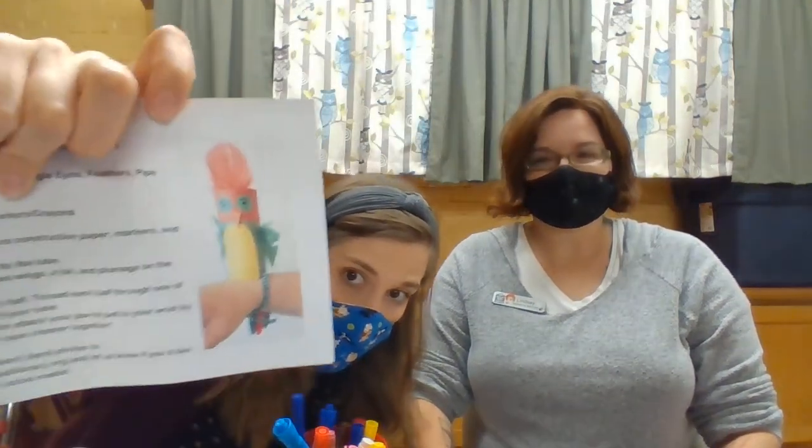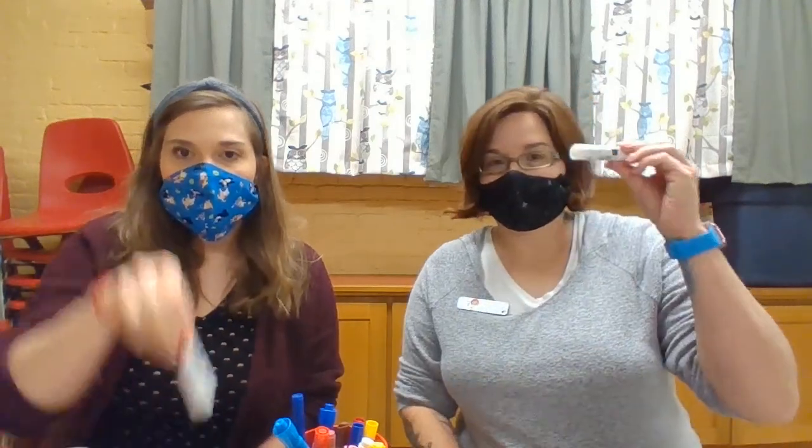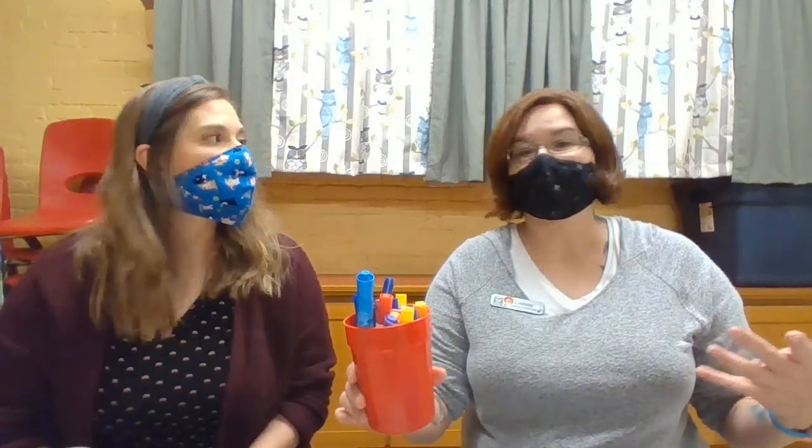Today we're going to make parrot crafts that go on your wrist — so adorable! Once you have your bag of crafts from the side door of our library, you are going to need scissors, a glue stick, and markers or crayons or colored pencils — some sort of colorful writing implement.